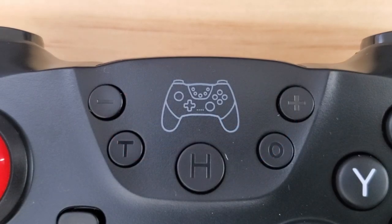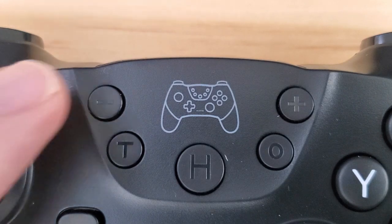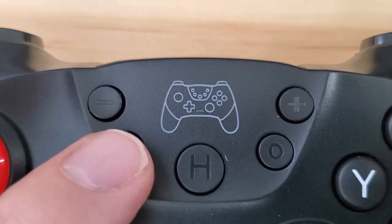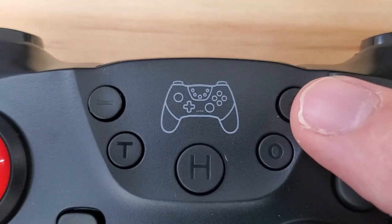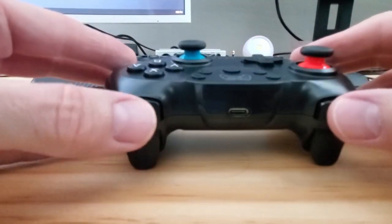Now let's go to the top of the controller. We have the home button, minus button, turbo button, plus button, and finally a screenshot button.